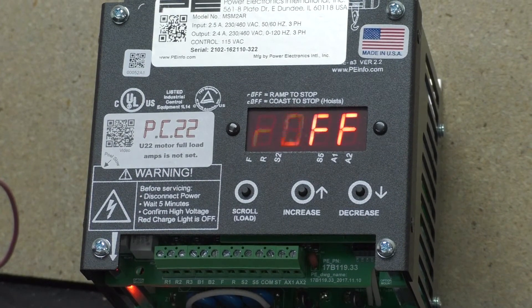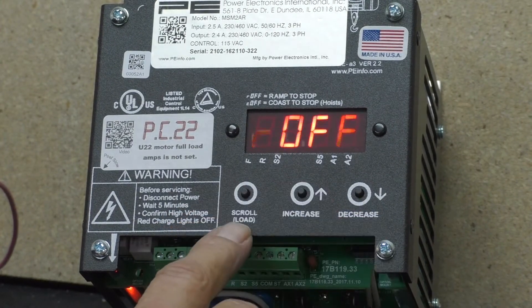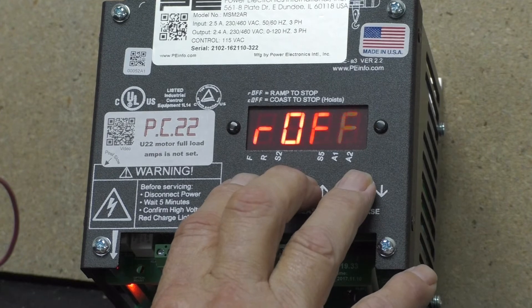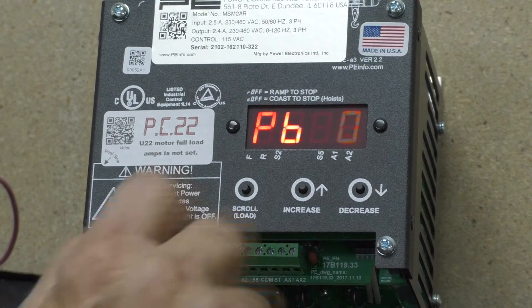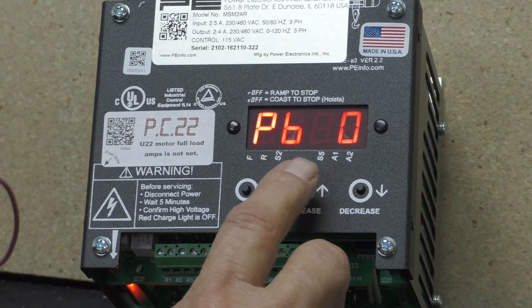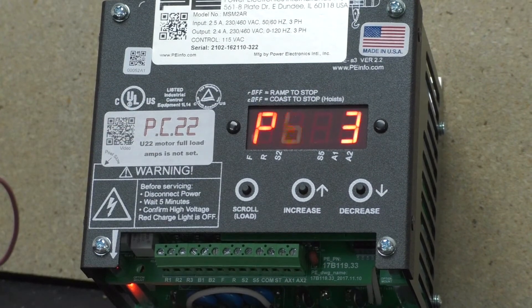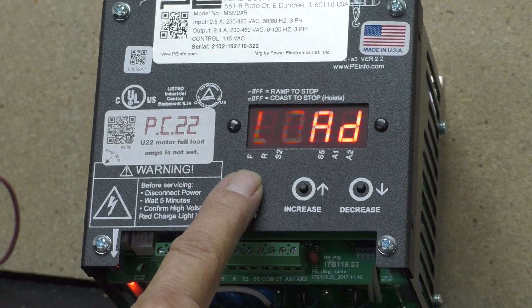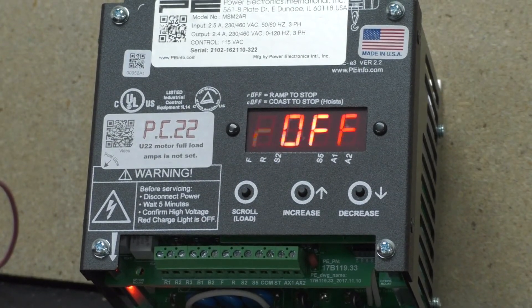Now let's program a gang setting. To program a gang setting, hit all three buttons — scroll, increase, and decrease — at the same time. You'll see PB come up. I want to go to two-speed infinite variable, which is number three. Hit the up arrow button to three. To enter that program into the inverter, hold down the scroll button. It shows Load, then R off. I am now gang set for a two-speed infinite variable setting.